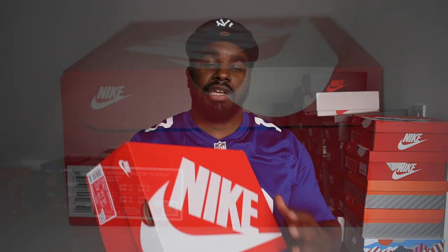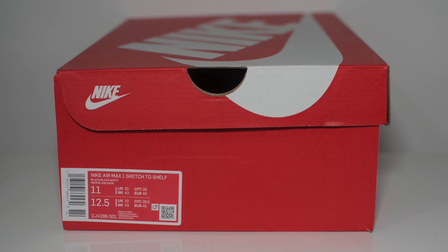Let's get to the shoe. So the shoe comes in your standard red Nike box - would have been cool if it had some sort of special sketched out box, that would have been sick. But is what it is, I'll take it on the chin. On the box itself it says Nike Air Max 1, Sketch to Shelf. And I've got these in a UK 10, which is my standard sizing for Air Max 1s.